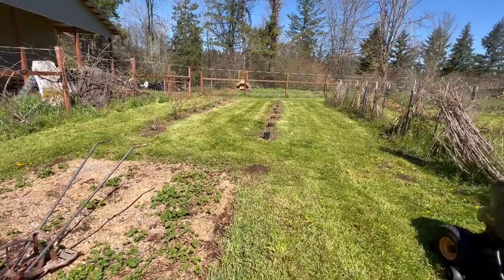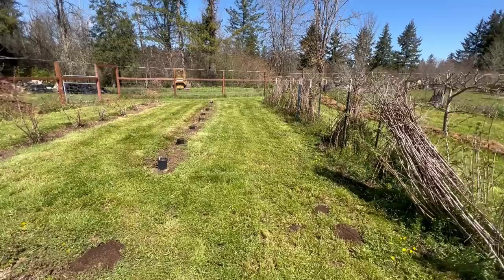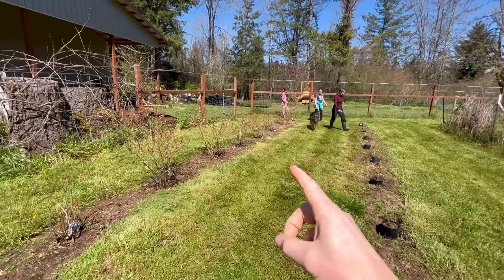This orchard just looks so good when it's freshly mowed. We love getting out here and doing this. So it's time to take on a project here in the next little installment of the fruit tree orchard.